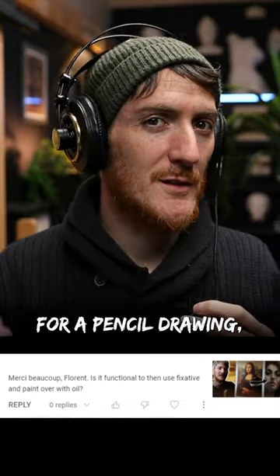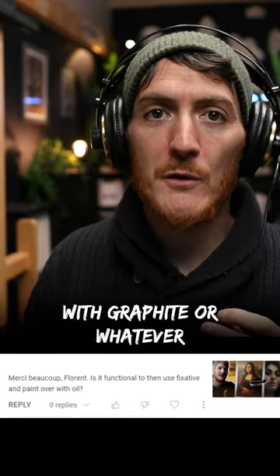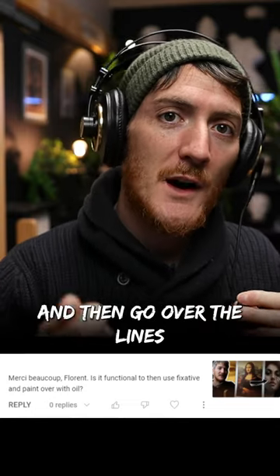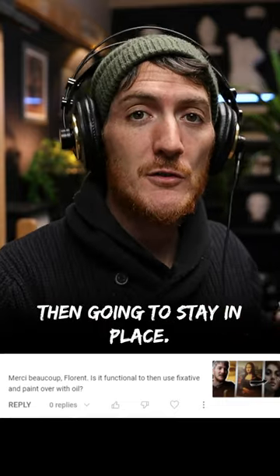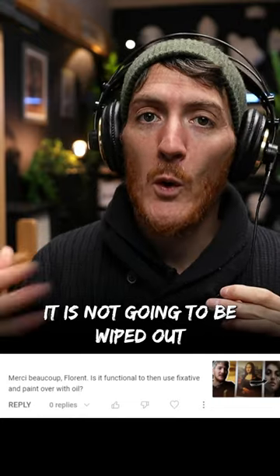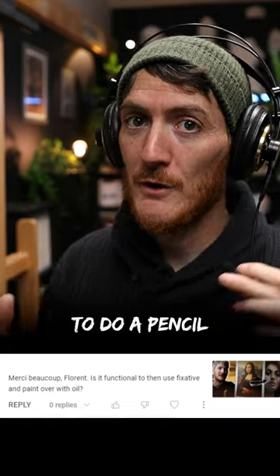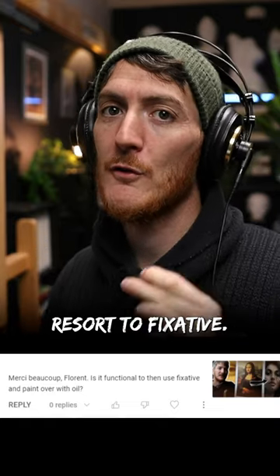The best way to avoid using fixative for a pencil drawing, in my opinion, is to first do the drawing with graphite or whatever you feel comfortable with, and then go over the lines with a colored pencil. The colored pencil is then going to stay in place when you do a wash and when you paint over it — it's not going to be wiped out by the paint. It's a much better way to do a pencil drawing on a canvas without the need to resort to fixative.